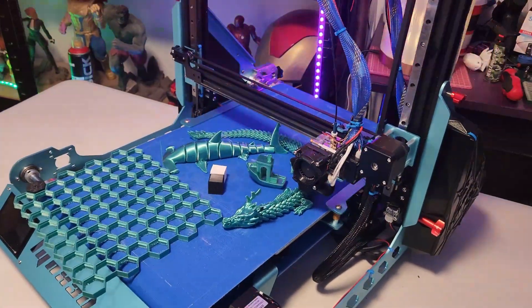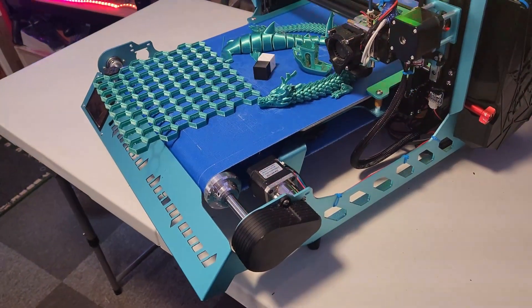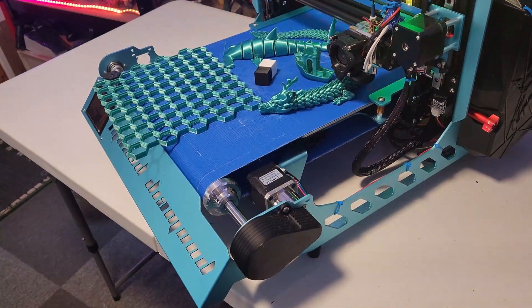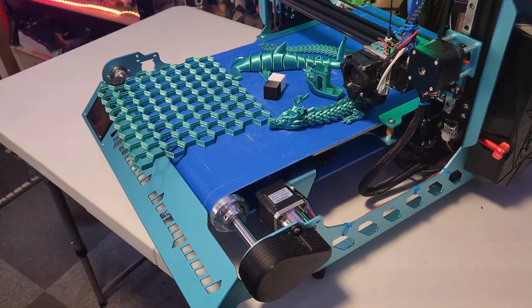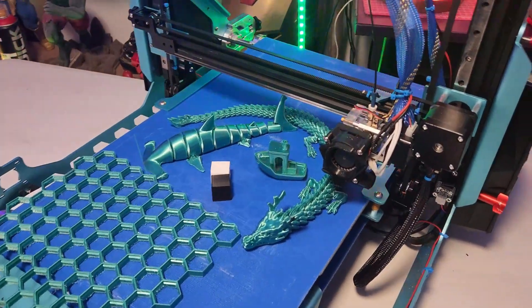I'm using my phone to record this — apologies. My main camera has possibly hit the grave; I might have to sort out another one. Let me know what the quality is like.